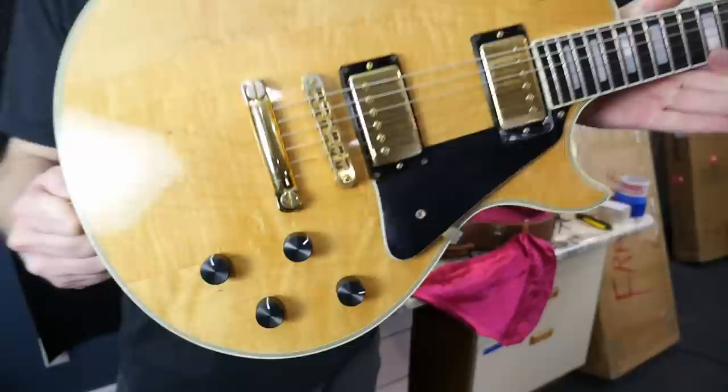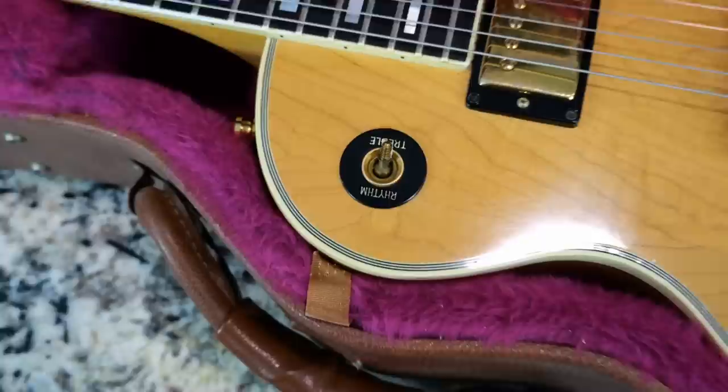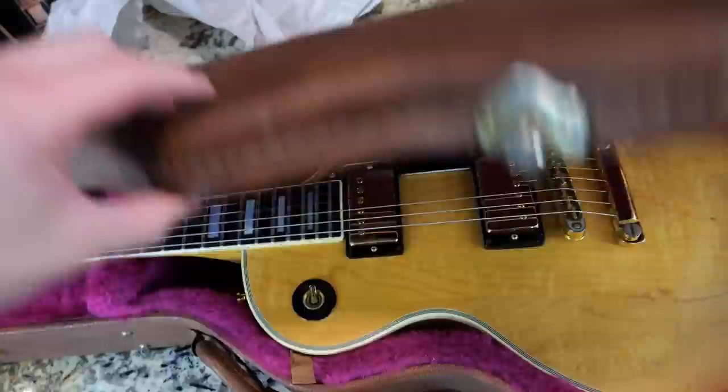Unfortunately we are missing the original speed knobs, and we're missing an era-correct chainsaw case. And I thought the seller had taken the toggle switch tip off and it would be in the case, but it's right there — broken. That's a shame, because vintage-correct switch tips are kind of expensive and hard to find. That's why you take those things off in transit, because one good thump and they just shatter into a million pieces.